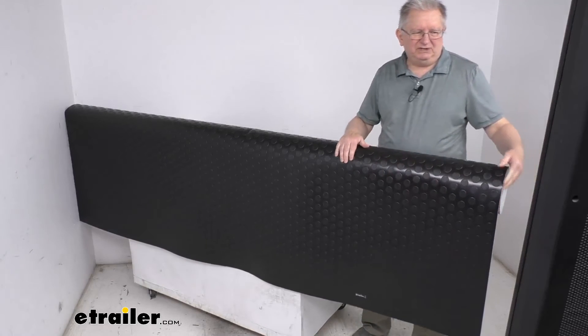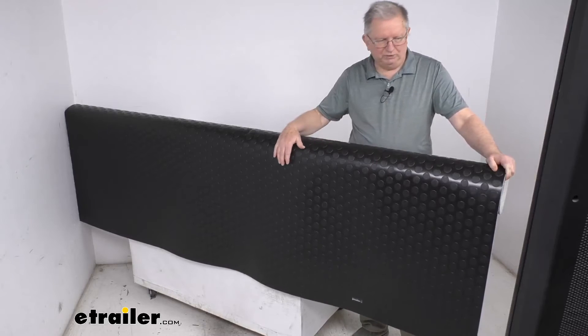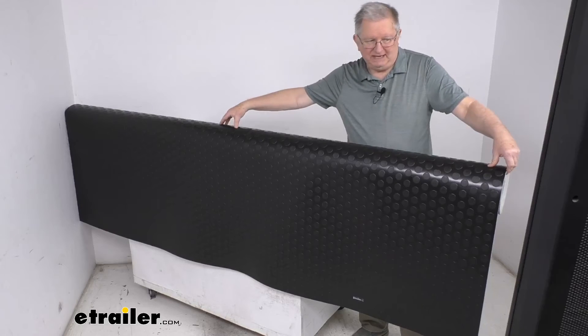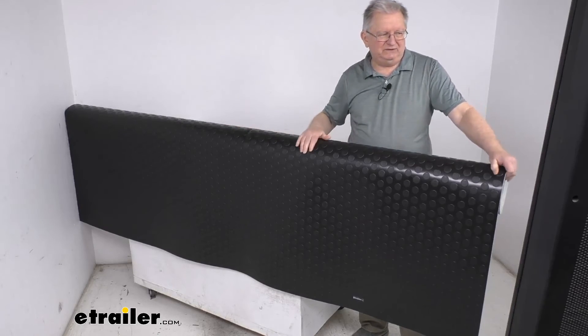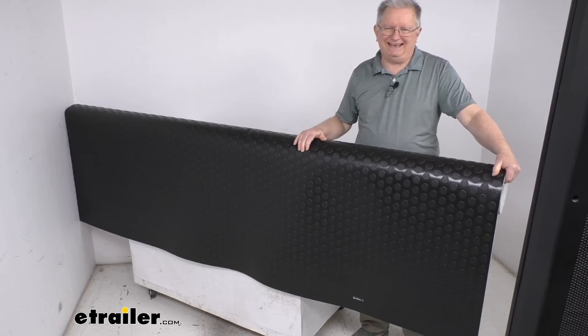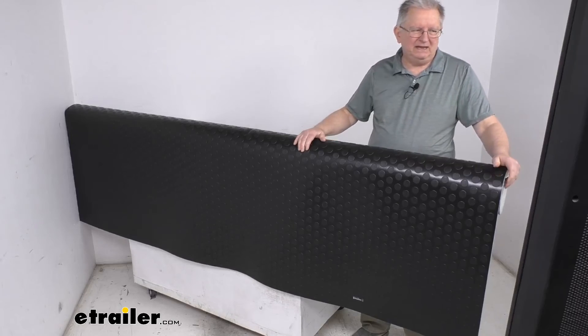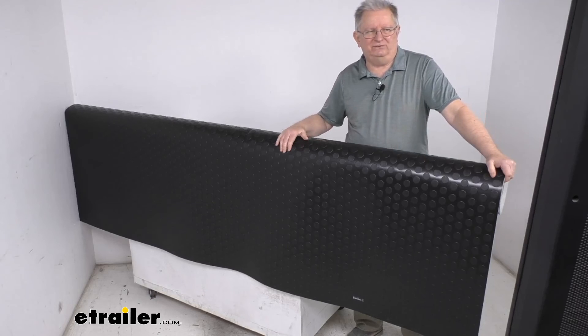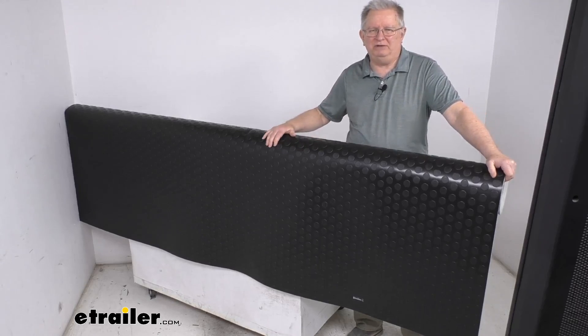A few specs on this: the length, if we unrolled this all the way, would be 12 feet. The width from one end to the other would be 8 feet 2 inches, giving you a square footage on this roll of about 96 square feet. That should do it for the review on the 12-foot long RV vinyl flooring in the black large coin pattern.